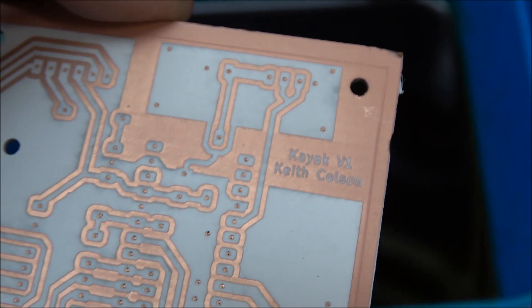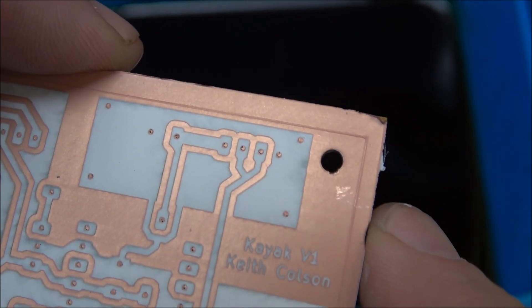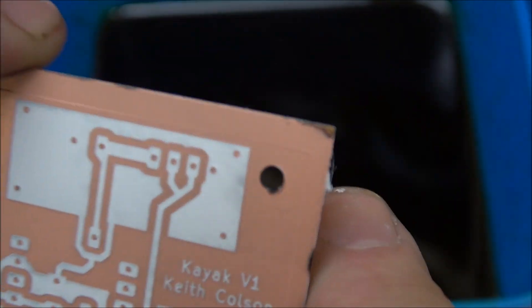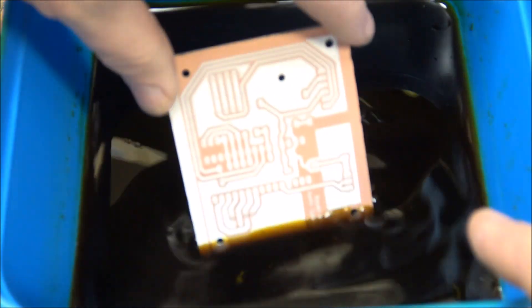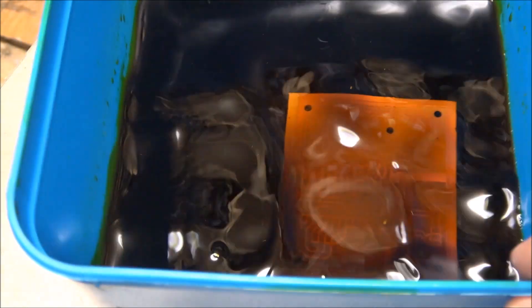That's all ready for etching. If you look very closely here you can see that the laser cutting on the other side has actually made it through and it's just inside the engraving, which means we've got pretty good alignment. Now I've got this nasty stuff called ferric chloride — it stains like crazy — so we're going to drop the board in there and run it for around 15 minutes or so. It's quite strong.